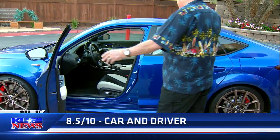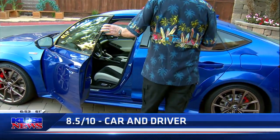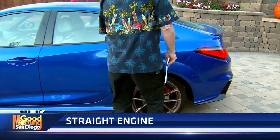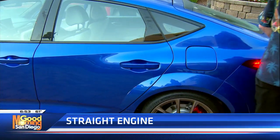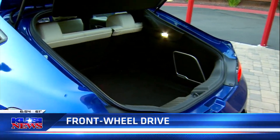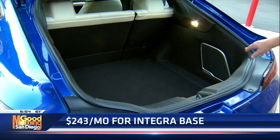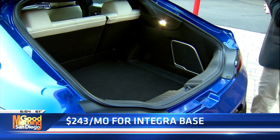You got ultra suede seating and an unbelievable sound system with like 16 speakers. You got tons of back room, which is pretty unique. And check this out — I love hatches more so than a trunk. That's a big old space, and if you knock those seats down, you've got tons of room. Look at the speaker size back here — this big woofer. It's a Kicker box.